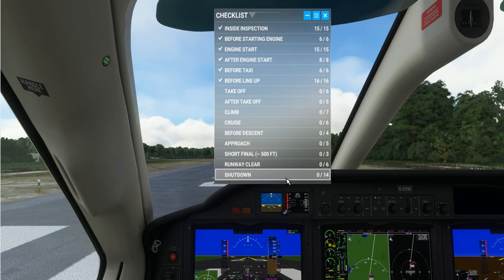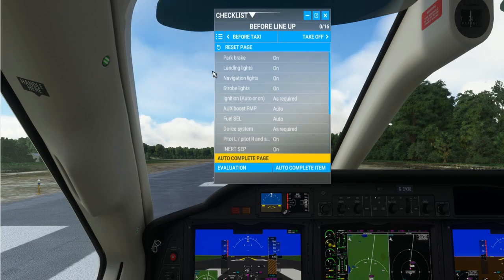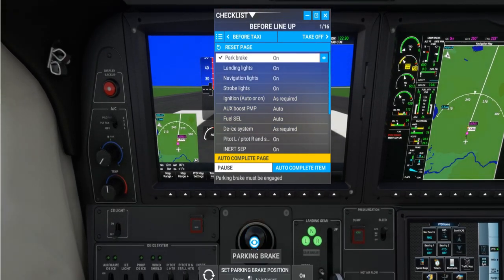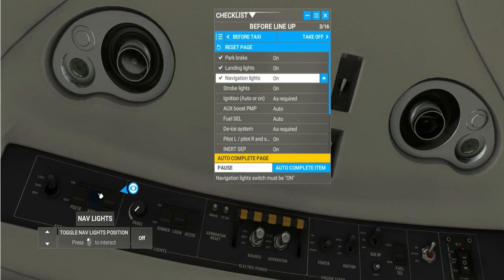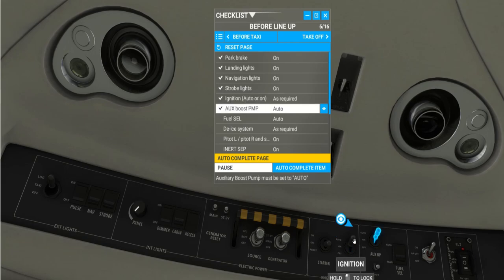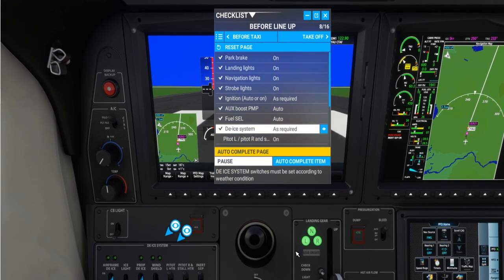With this aircraft in Microsoft Flight Sim comes a pretty extensive set of checklists you can use right up to shutdown after you've landed — very helpful for learning where all the dials and switches are. I'll reset the page and go through the before line-up stage. Landing lights need to be on, navigation lights on, strobe lights are already on, ignition on auto, aux boost pump set to auto.